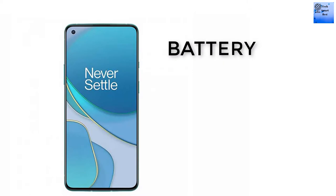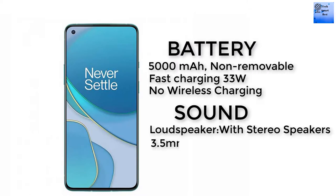The battery is a 5000 mAh non-removable battery with 33W fast charging. Wireless charging is not available. The sound features a loud speaker with stereo speakers, and the 3.5mm headphone jack is not available.